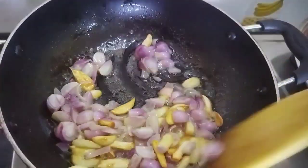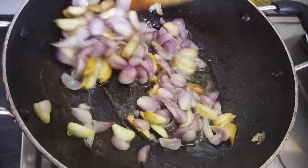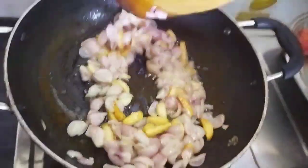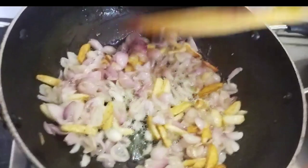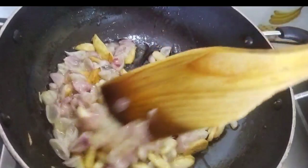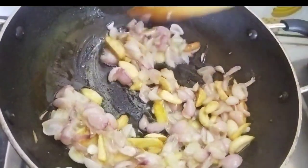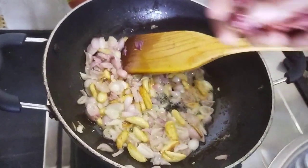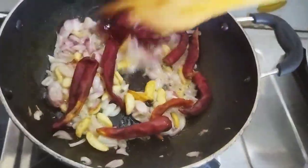Let's mix the vengayas. You can feel the taste. That's why we fry it. We will try it on the vengayas. Let's mix it well and fry it well.